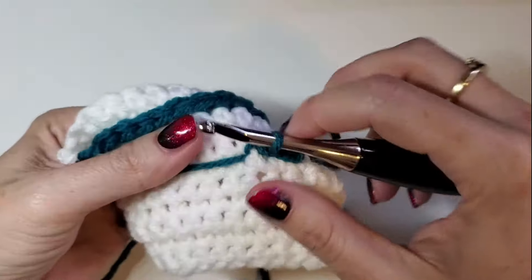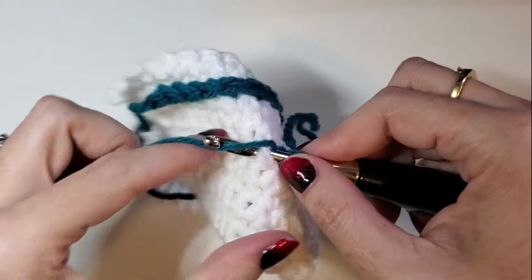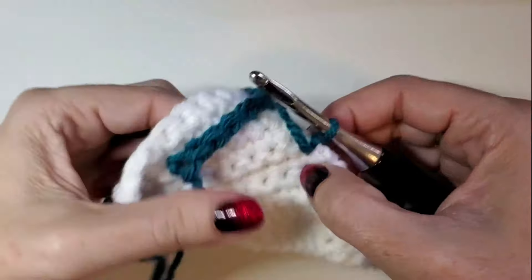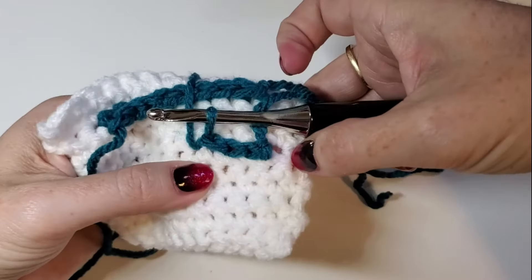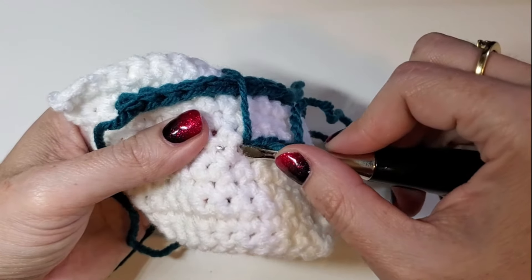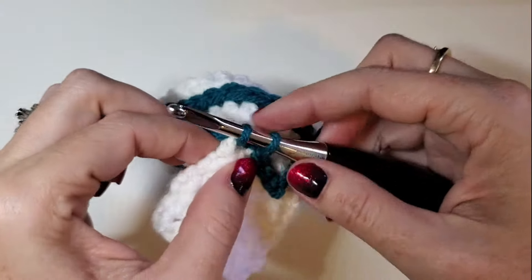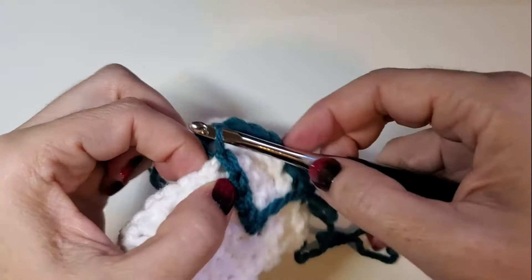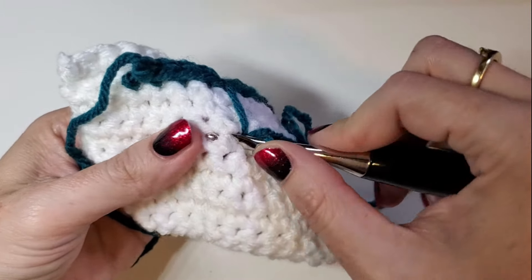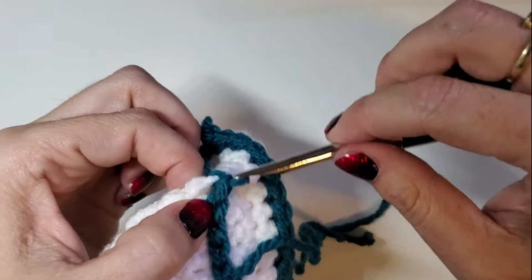Continue: down through the last stitch we came out of, up through the next, yarn over, pull through, pull through the last stitch. Down through the stitch we just came out of, up through the next, yarn over, pull through, pull that loop through the other loop on the hook, and continue on your way.